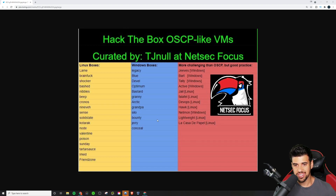They break it down by Linux and Windows, and credit goes out to TJ Null — he's the guy that came up with this list. I'm not going to take credit for this one. I'll provide a link to this in the description of the video if you want to pull it up on your own device.